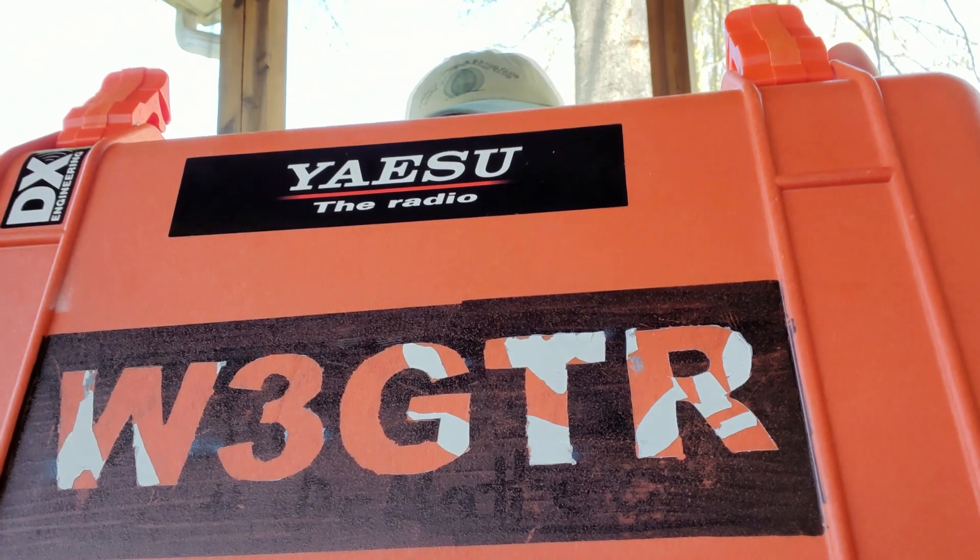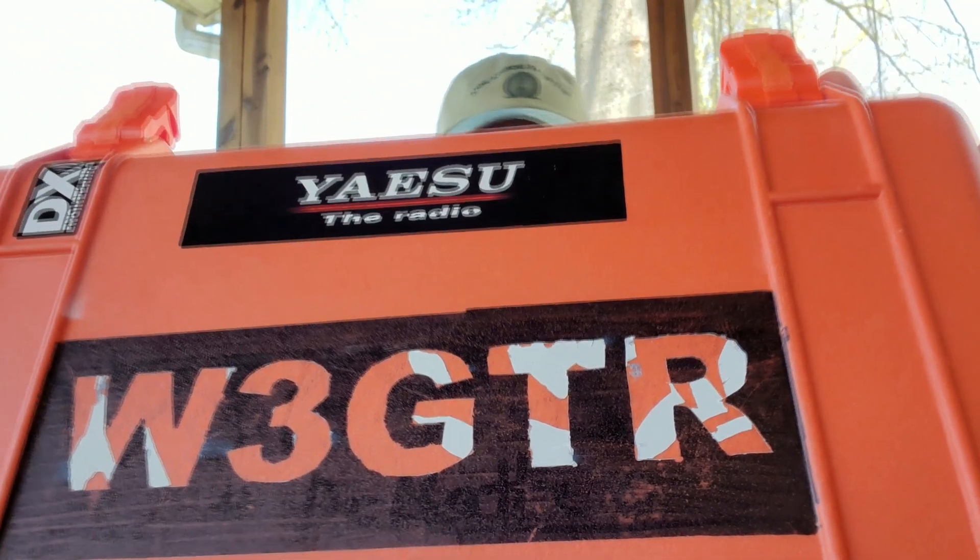Hi, Whiskey 3 Golf Tango Romeo here today, and I'm going to talk to you about an antenna that I keep in my go box. This is my go box and we'll do a video of that at a later date. But right now, I'm here to talk to you about this ECOM 3 antenna made by Chameleon. This is a Chameleon ECOM 3 portable antenna.